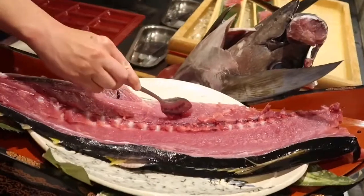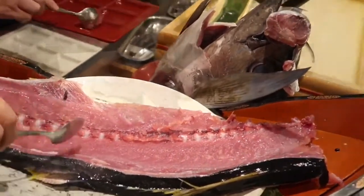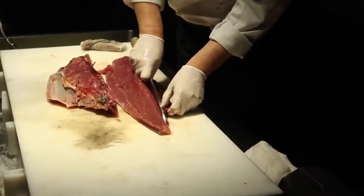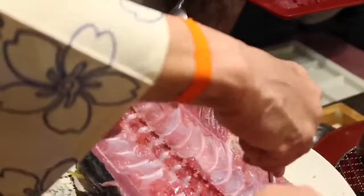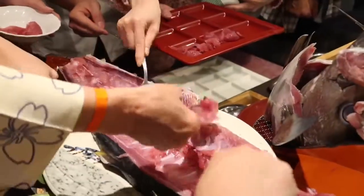And this part is what we call toro. I hope I gave you an idea regarding the filleting of tuna. Thank you for watching.